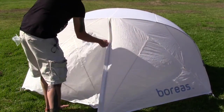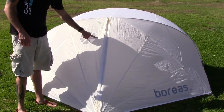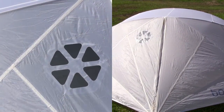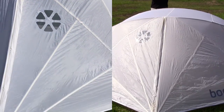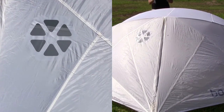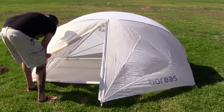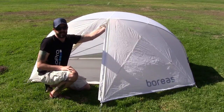One thing I really enjoy about this tent that's pretty unique to Boreas: number one, it's waterproof. Number two, there's a window right here, so you can see right through this thing. And there's a second window on this side. We open this up and we can get inside. It does have a very minimal bathtub-style floor, and the rainfly seams are taped.